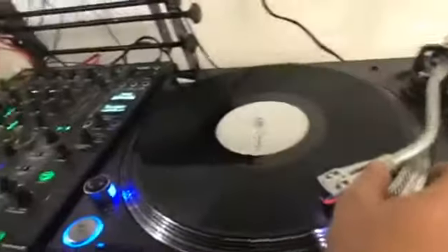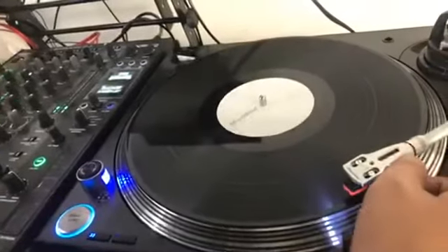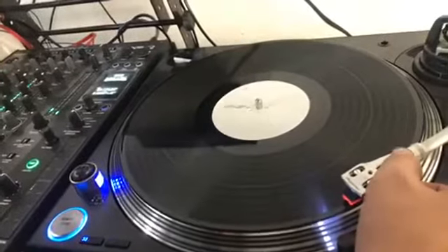For practicality, I just have one turntable working. The other one I am going to play normally. And on the other side, I have the turntable working in absolute mode, at the beginning of the album.